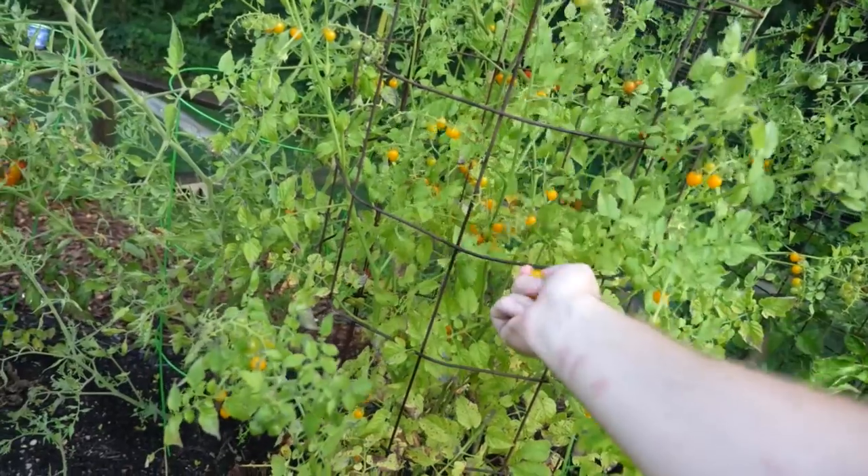One, two, five — this is going to take a while. I have picked the tomatoes, it took 34 minutes and I am drenched in sweat. Let's go inside.